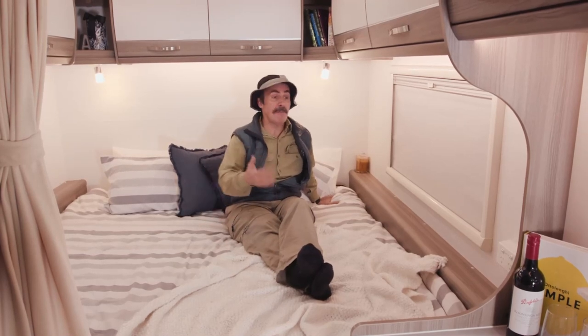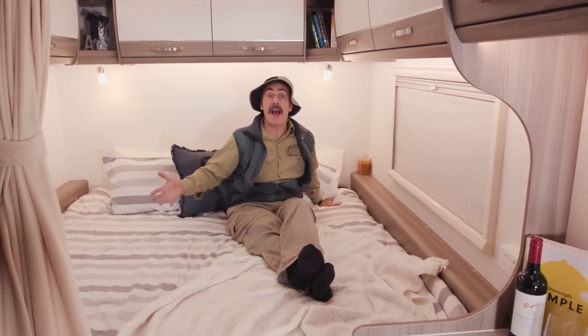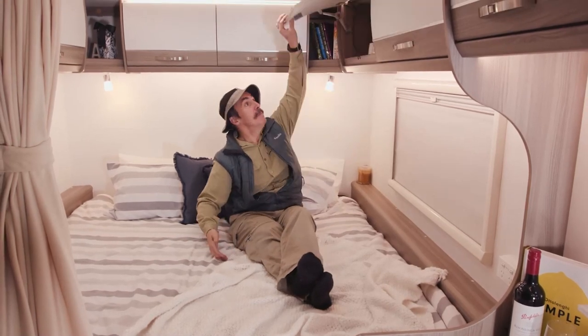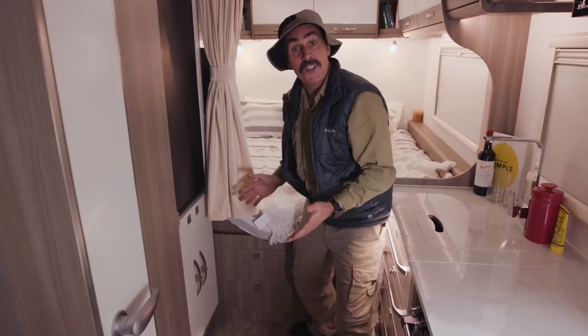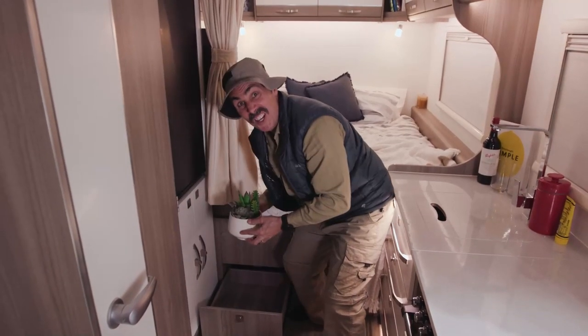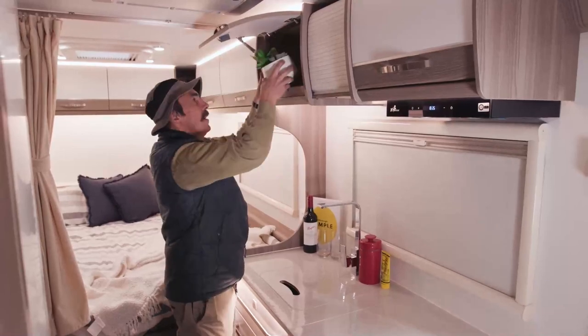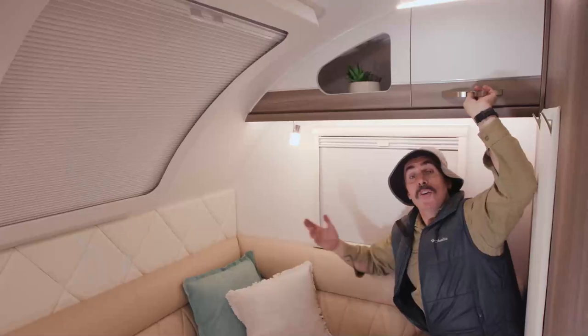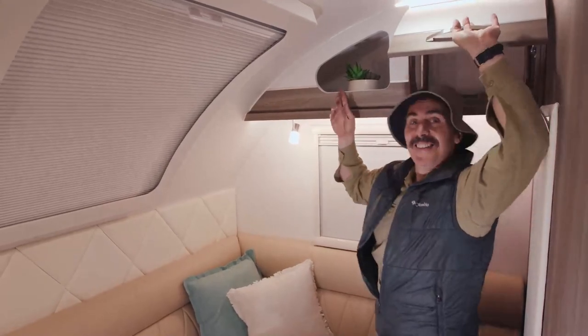Storage is key in every caravan and the Winton has it in spades. Everywhere you look there's another drawer, cupboard or compartment. Have a look above the bed — storage under the bed, storage above the kitchen, storage under the kitchen, storage around the club lounge, even storage in the ensuite.